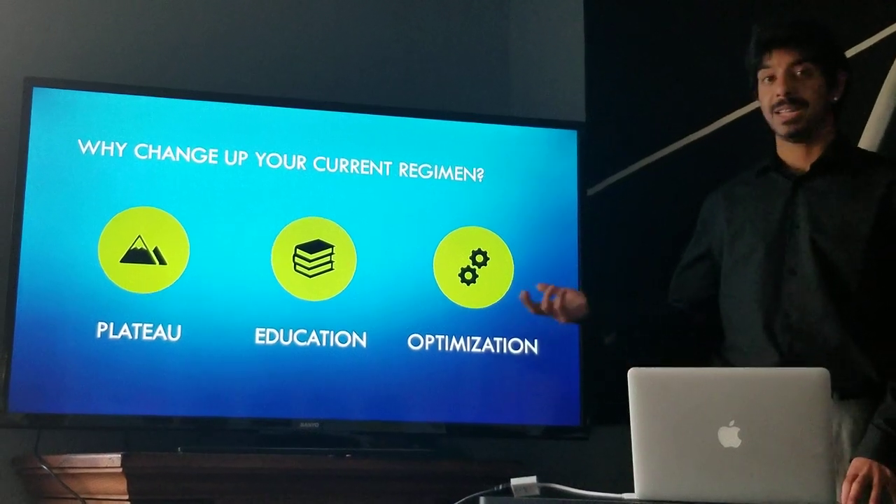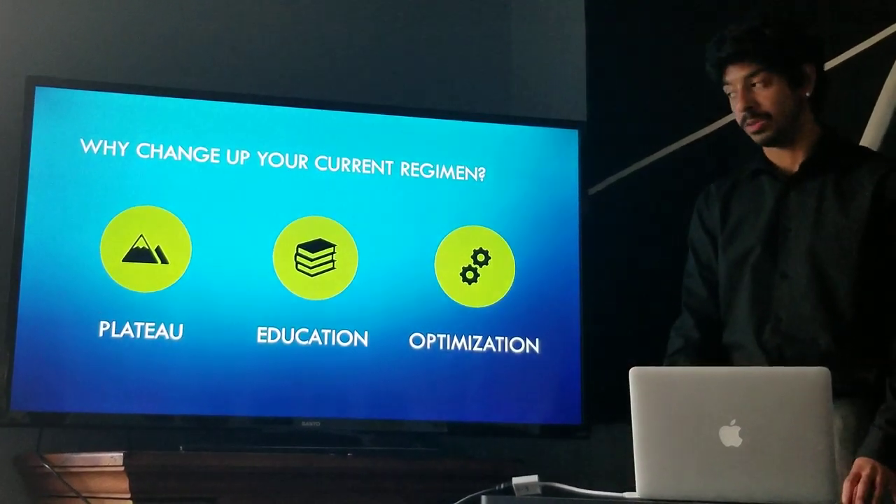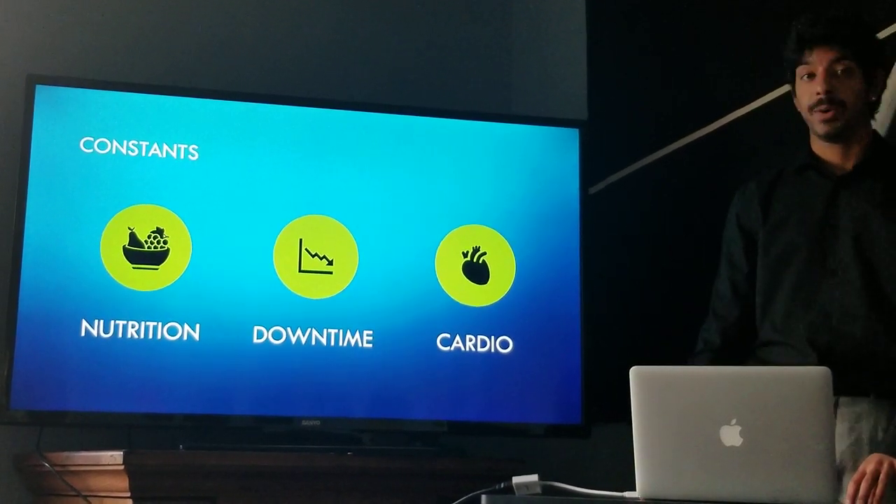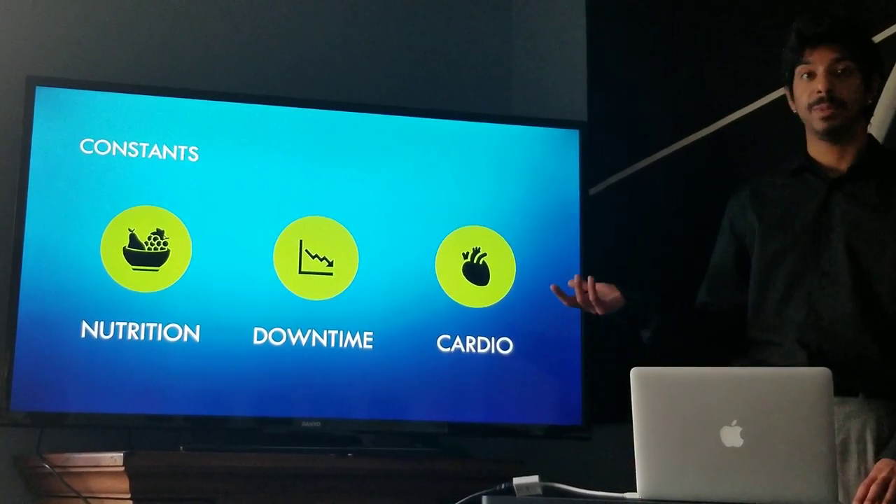Personally, I've hit plateaus and educated myself in order to optimize my personal gym splits. There are a couple of constants we need to talk about when discussing any of these gym splits that will be included in all of them.